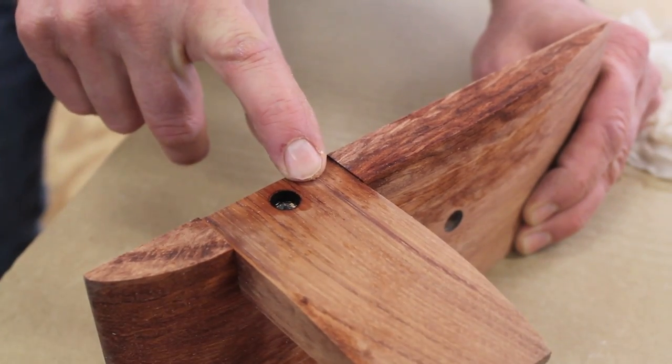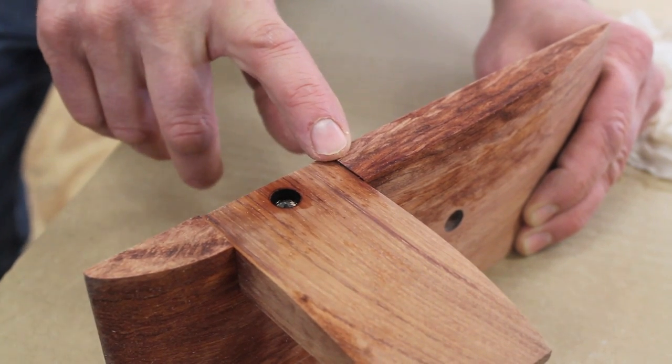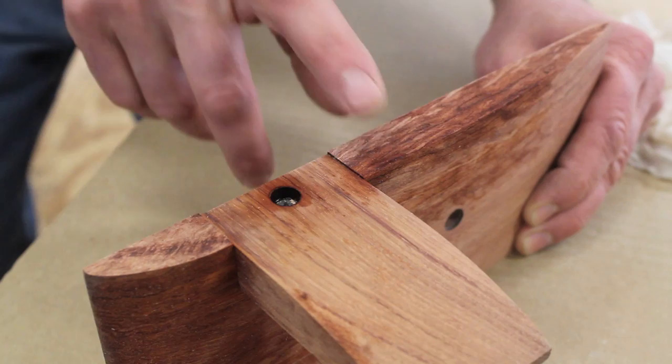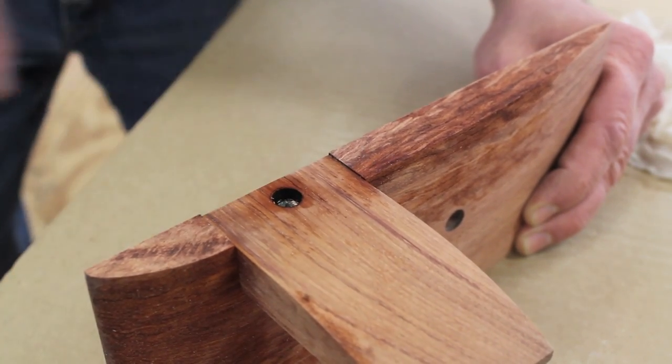The dado was a little bit deeper, so the arm is inset about a 32nd or maybe a 64th of an inch. This would be pretty hard to sand down, so I'm just going to shave it off using the table saw.